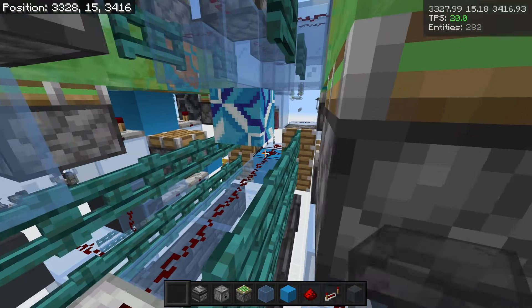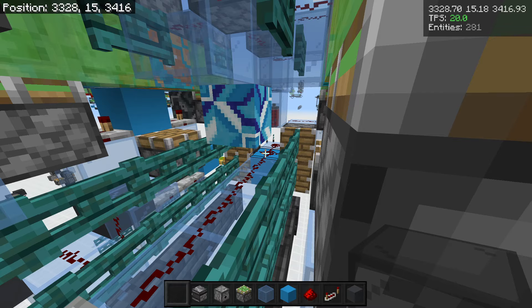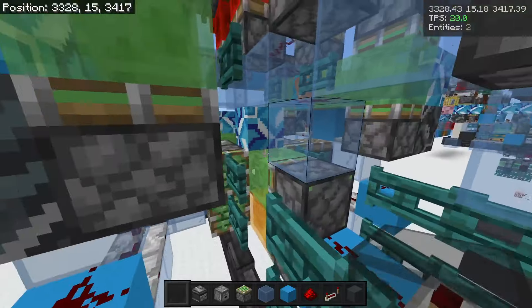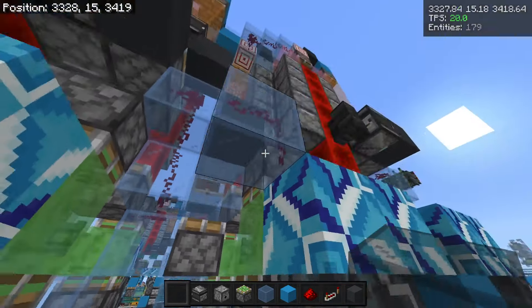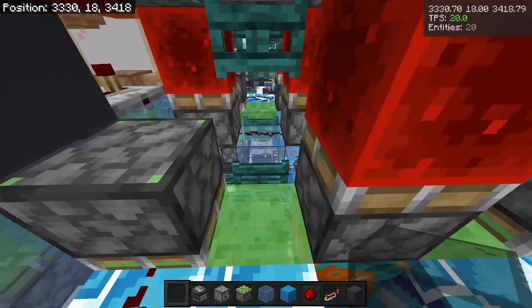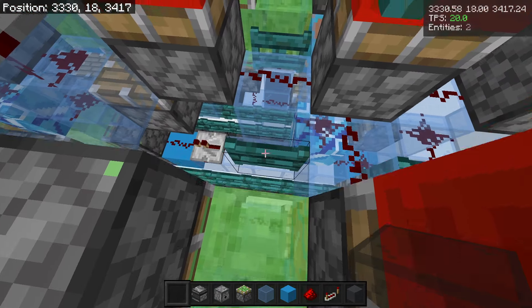I changed out the middle pistons — swapping a slime and honey block for two normal pistons — to avoid push limit. Basically what we're doing is translocating all of the TNT downwards and then transferring it into an output line via this one fence gate in the middle.